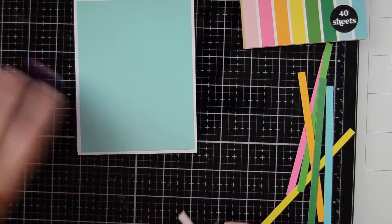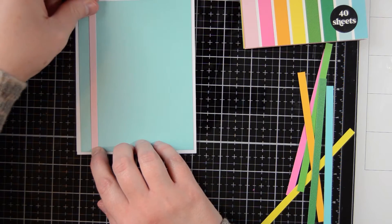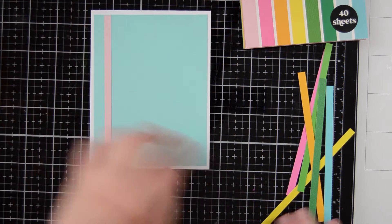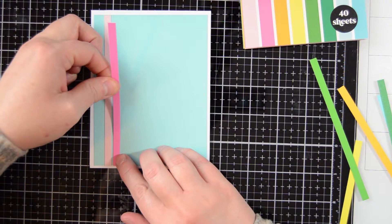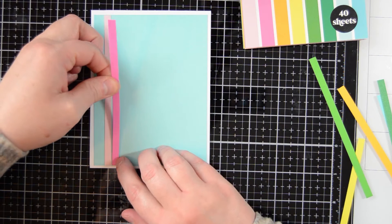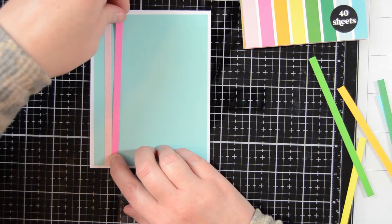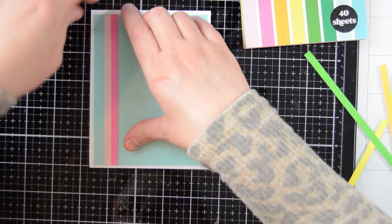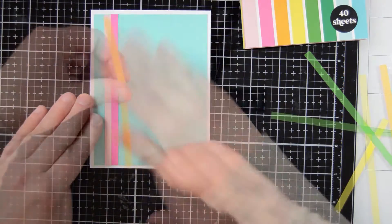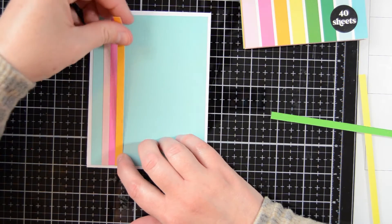I'm just laying down some tape adhesive on my first strip and laying that down on the left half of my card. I didn't want to go all the way to the end because I wanted to see some of that blue peeking out, but I wanted it to be on that left half. Next I'm laying down all the rest of my strips, putting adhesive on the back and then laying them down, just butting them up against one another so you don't see any of that blue peeking through in between the strips.